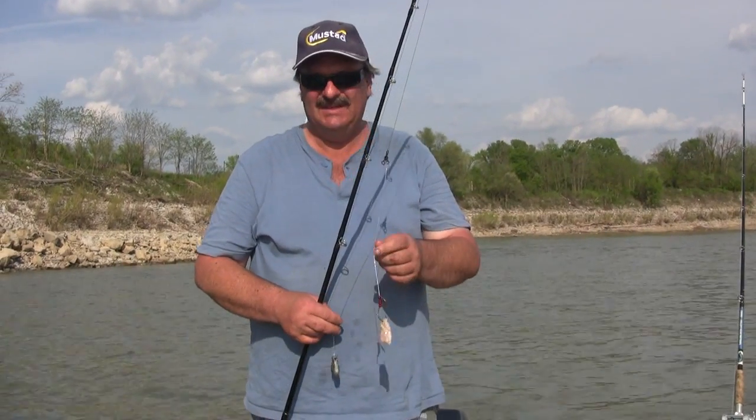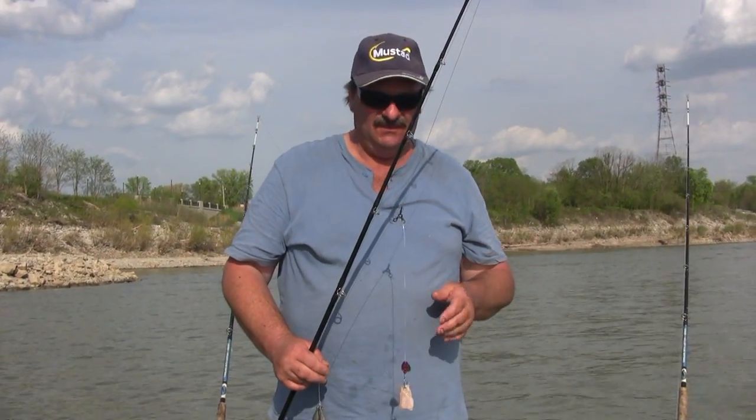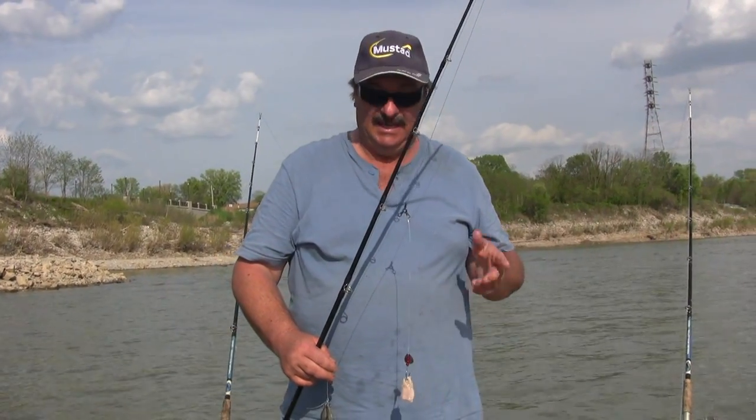Most folks think that catfish feed mainly on the bottom, and they do to an extent. But what do you do when you've fished a carolina rig or a slip rig on the bottom for a couple of hours and don't get any bites? You change up.